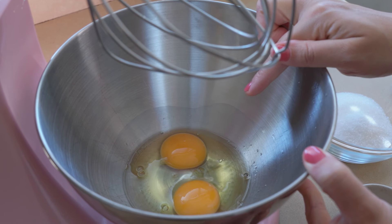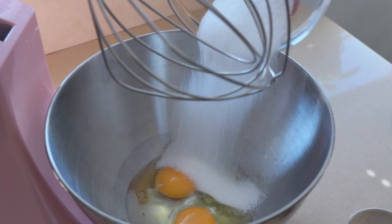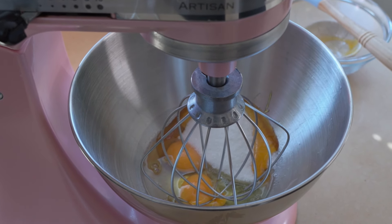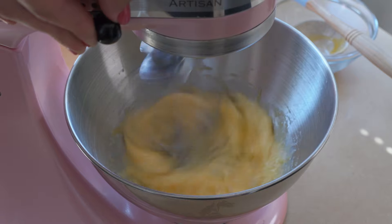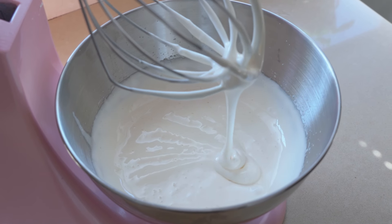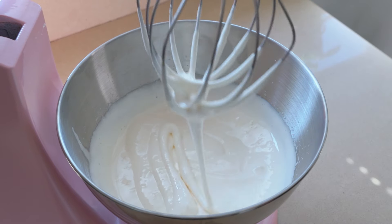To start I've got my eggs in the mixer bowl and I'm going to be using a whisk because I'm going to be incorporating lots of air here. Into the bowl I'm going to add my sugar and the honey, and I'm going to whisk this on a high speed until it's ballooned up to ribbon stage. Ribbon stage is basically when you can grab the mixture and it forms a gorgeous ribbon when you drag it on the surface — that's when you know it's ready.